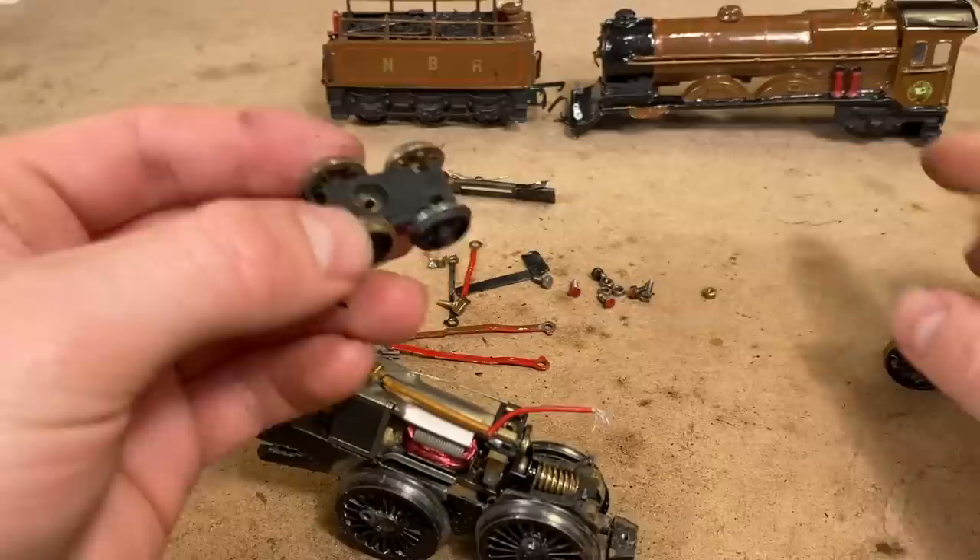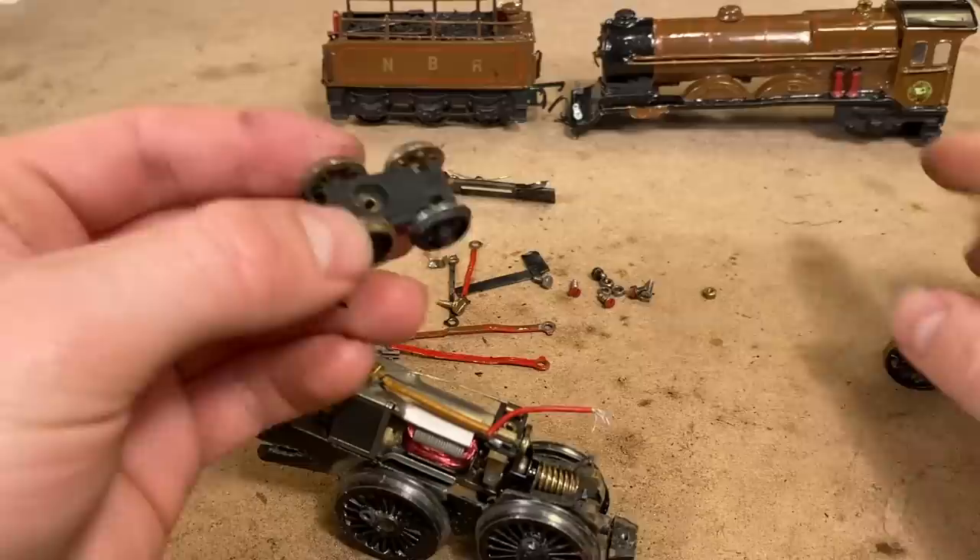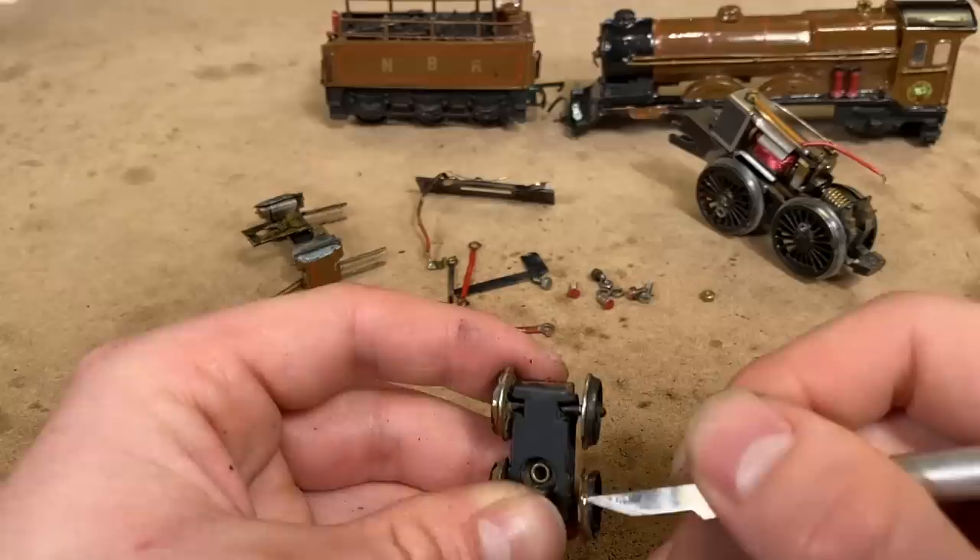Those wheels are looking a little bit better than they did before. I'll do all the other wheel sets too, just because I don't think that this paint could be doing any good, at least for stability. I don't know if this actually picks up power or not, but either way we'll clean them up.